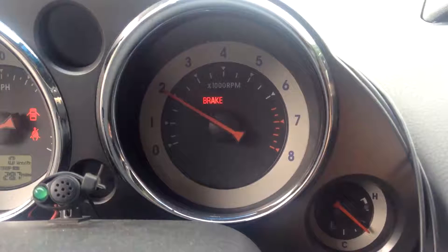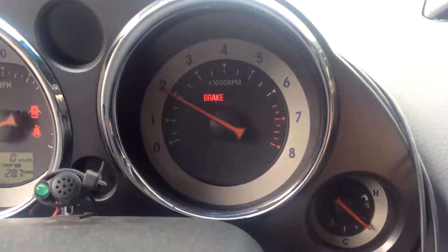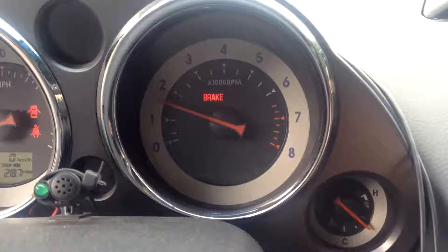I'm going to set it back to what we had it set at before. It takes a little bit of time for the stock computer to learn the target idle, and that's what you're seeing here.